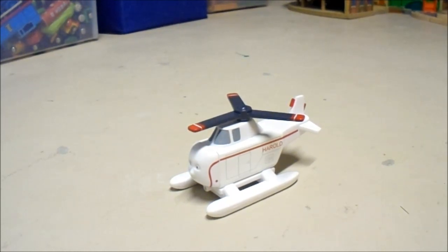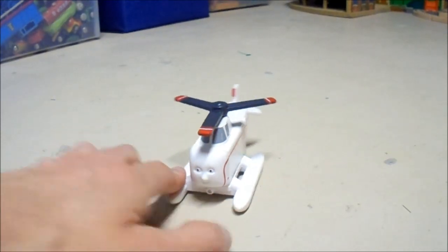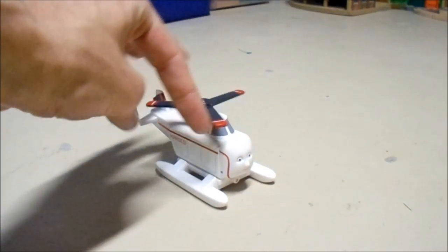He's pretty much the only helicopter that has appeared in the TV series so far. We have not seen any other helicopters in the TV series, at least not that I know of. But we have seen other flight-based vehicles, like Jeremy the Jetplane and Tiger Moth the Biplane.